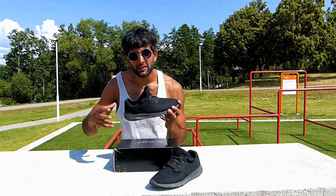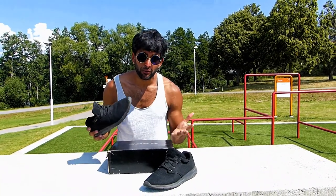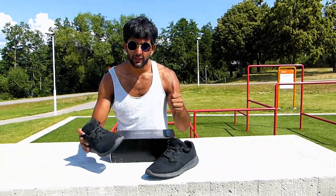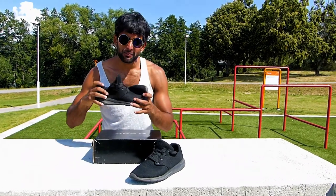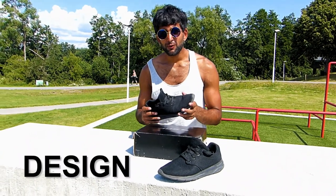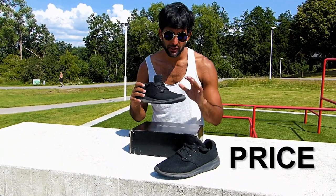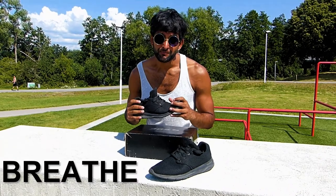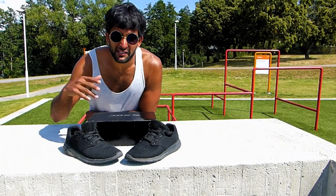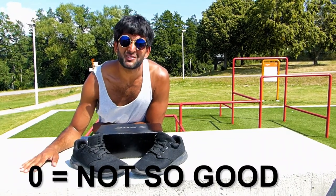So I'm going to rate the shoes now. For every shoe review for parkour, I'll use five different categories: grip, flexibility, design, price, and how well the shoes breathe. I'm going to rate each category from zero to ten, where ten is the highest and best quality, and zero is the lowest.